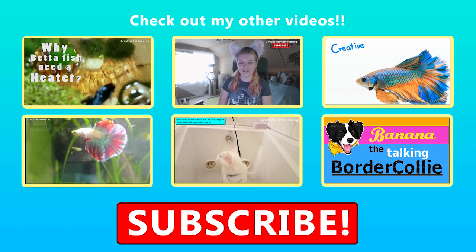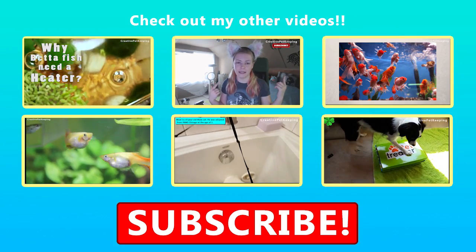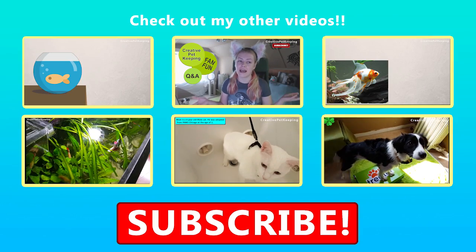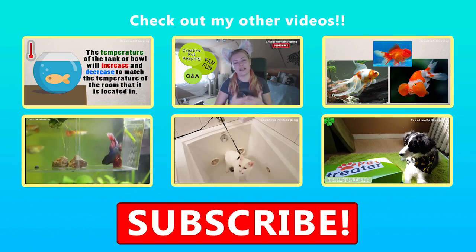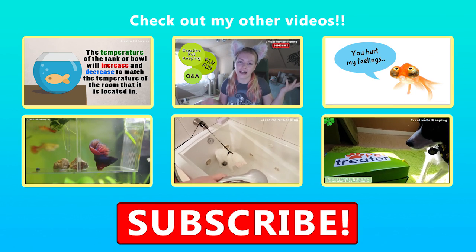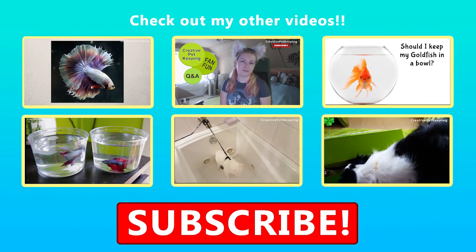Thanks for watching this video, be sure to give me a thumbs up and comment down below and let me know how many fish tanks do you have. Be sure to hit that subscribe button if you already haven't and check out all of my other fish keeping and pet related videos. I will be making more cycling videos soon.